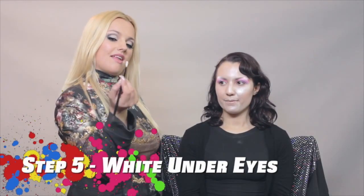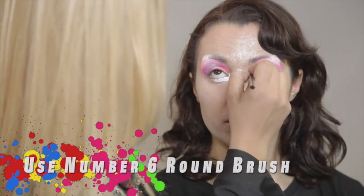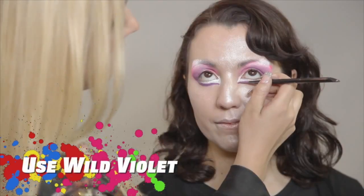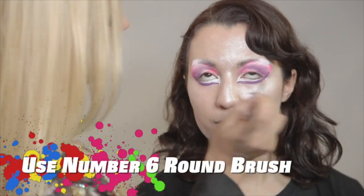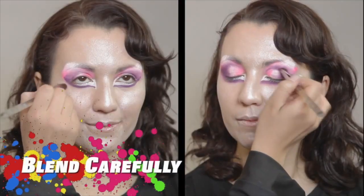For the next step, I will be using No. 6 Round Brush loaded with white, and I will be painting it right under her eyes. Next step, I will be using Wild Violet and I will paint it right under her eyes. Now, I will use the Wide Chisel Brush and I will blend in the purple.